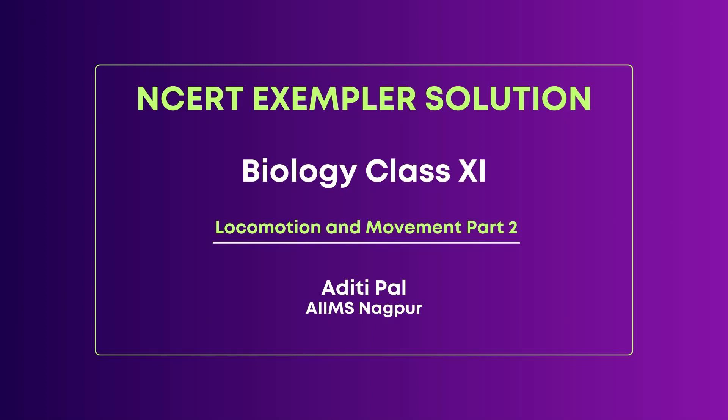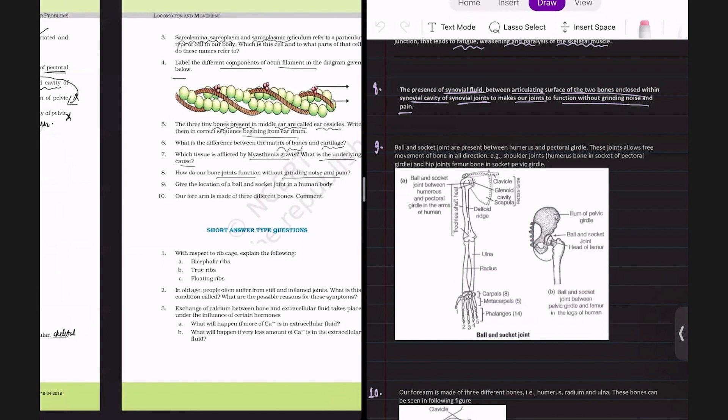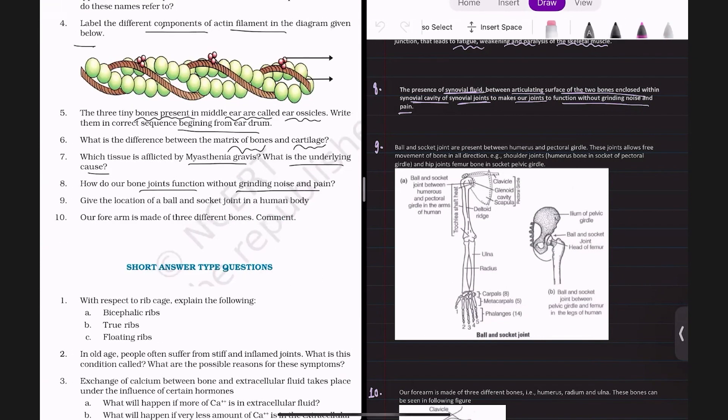Hello everyone, this is Aditi Paal. I am currently studying in third year from AIIMS Nagpur. My NEET rank was 4067 and I am from Gaya, Bihar. Today we'll be continuing with the questions of the chapter Locomotion and Movement. In the last class, we completed till question number 8 of very short answer type questions. Today we'll be starting with question number 9.